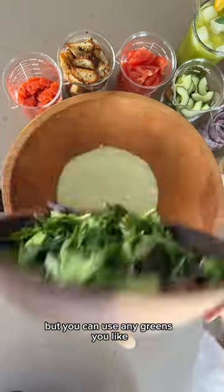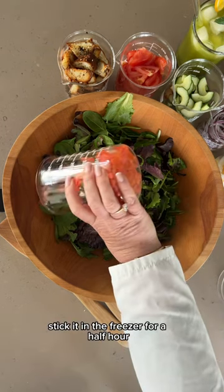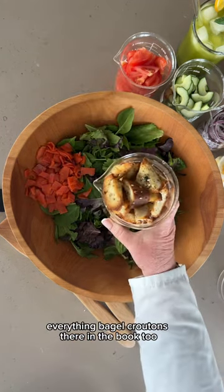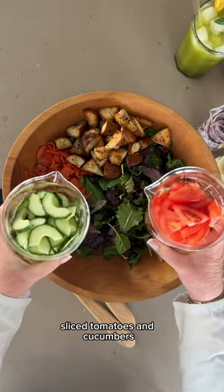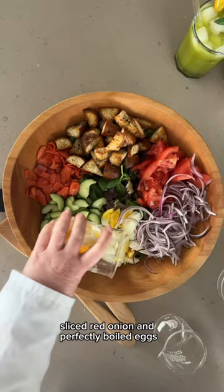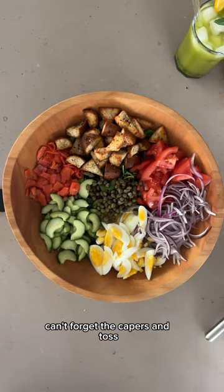The base is spring mix, but you can use any greens you like. Lox — if you're having trouble cutting them, stick it in the freezer for a half hour. Everything Bagel Croutons — they're in the book too, and these happen to be gluten-free. Sliced tomatoes and cucumbers, sliced red onions, and perfectly boiled eggs. Can't forget the capers — and toss.